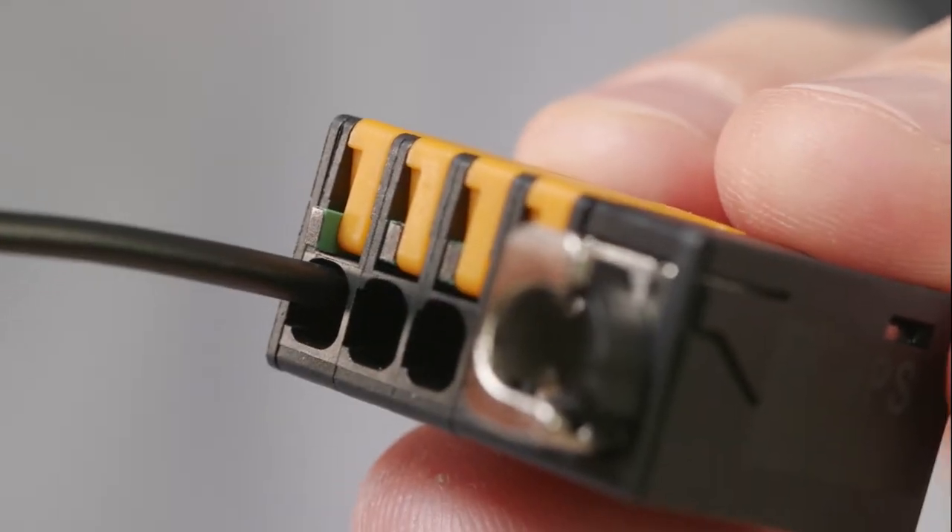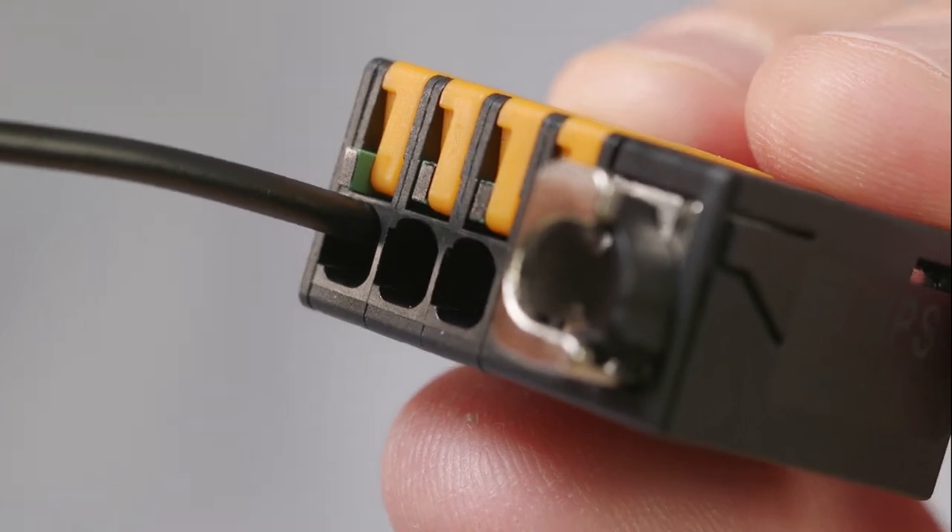It easily fulfills all norms and standards for connectors like UL1059. For this safe connection, Snap-in offers a clear acoustical and visual indication. You can hear a click, and at the same time a green mark is popping out of the product.